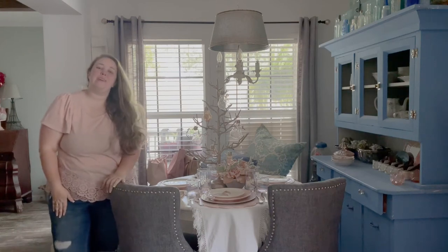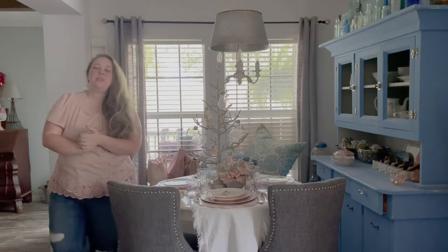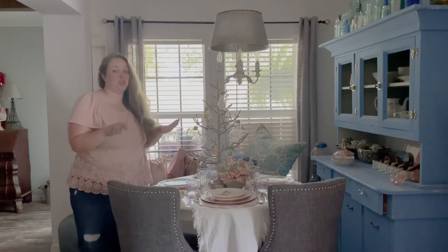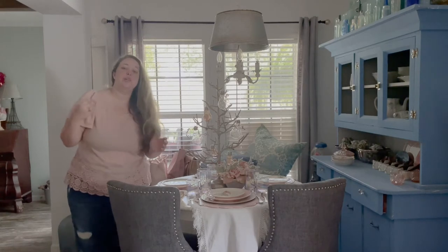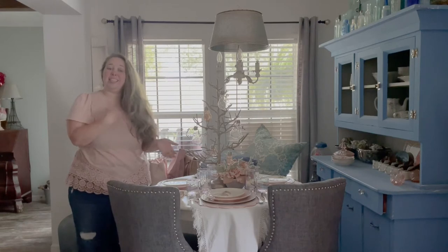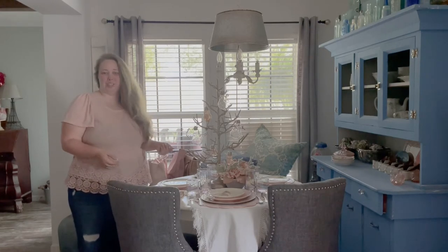Hey y'all, it's Betsy from Happily Ever After Etc and I am back with another tablescape. Today I am finally putting my Easter table away. I transitioned it from Easter to spring and then I got busy and sick, so we never did summer. We're going to have to squeeze the summer table in later just for fun.